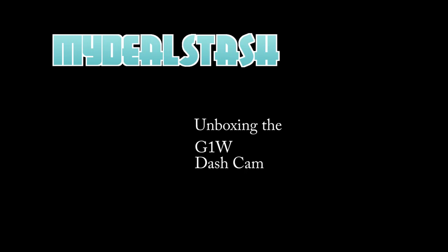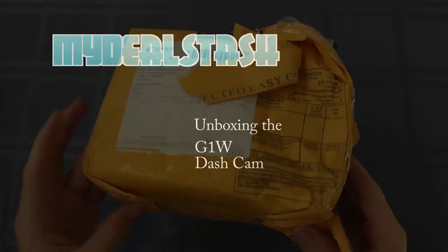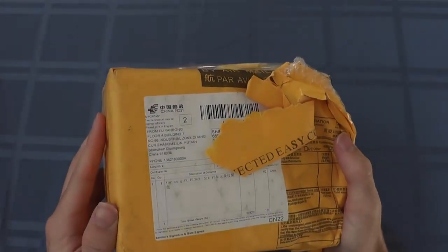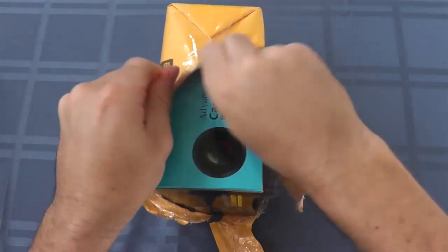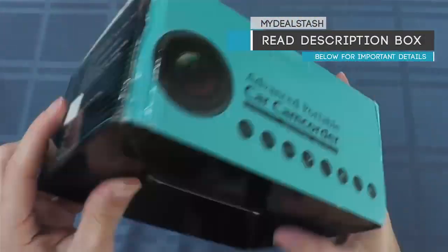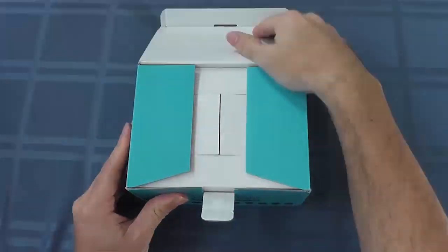This is a MyDealStash unboxing of the G1W dash cam. I purchased it from an eBay seller, and the model number listed on their site was the G1W/DM8000. I purchased this from a distributor in China, so it did take a while — a couple weeks to get delivered to me.